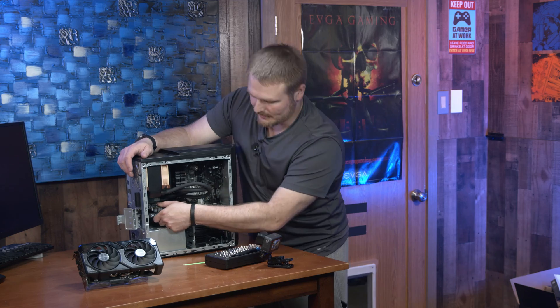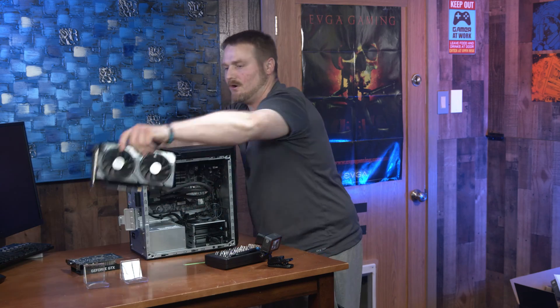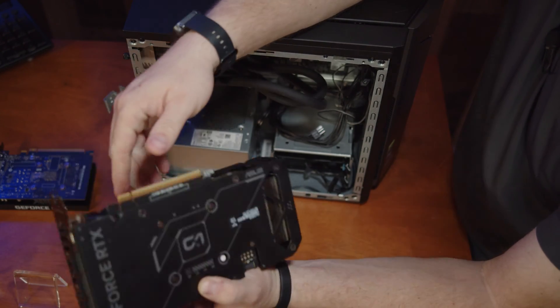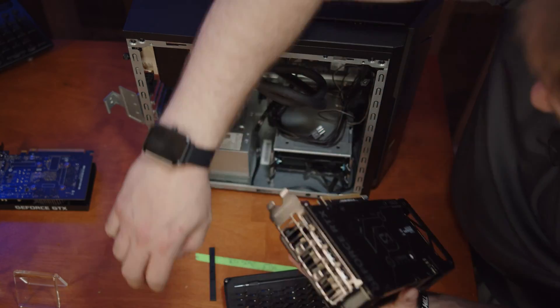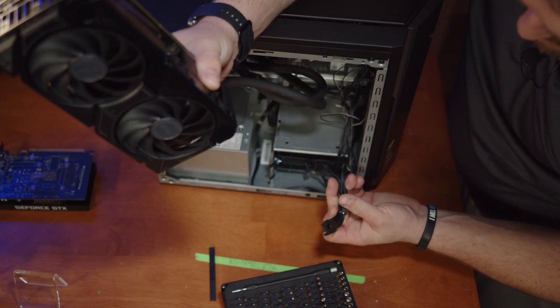Pull straight out and the graphics card comes out free. Grab your RTX 4060 and remove any plastic bits, foil, or tape on there. These port covers can also make it kind of hard — I like to keep them in there for storage, but they can make for a difficult install.